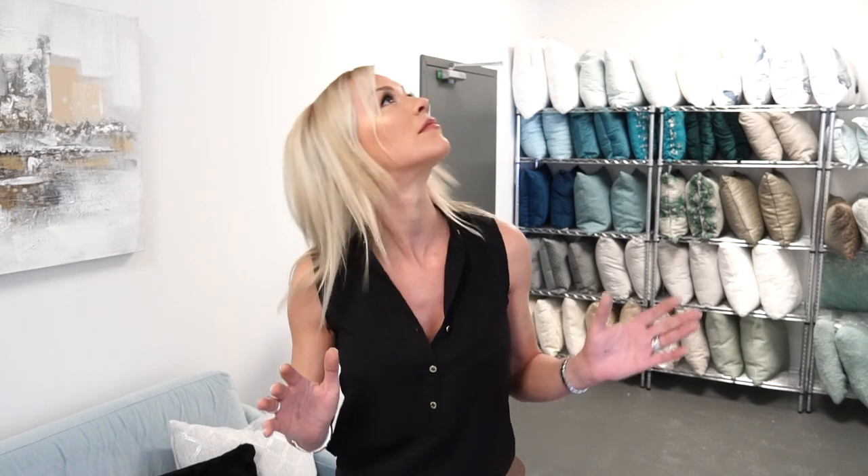First we're going to start with paintings. All too often I see people that hang their paintings too high or too low. You're not supposed to be looking at a painting like this or like this — we're supposed to be looking straight on. That means you should be hanging it around 60 inches from the ground. Paintings also should bring all the colors of your room together. Show some personality in there and have some fun with it.